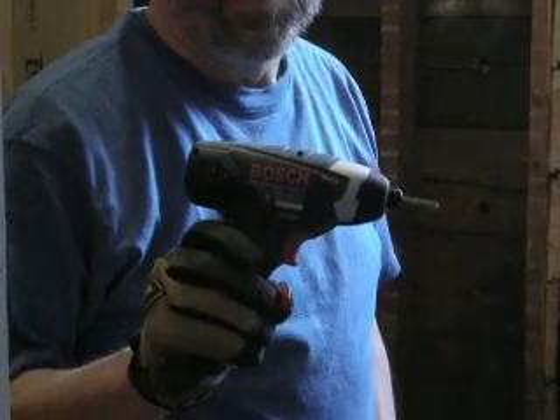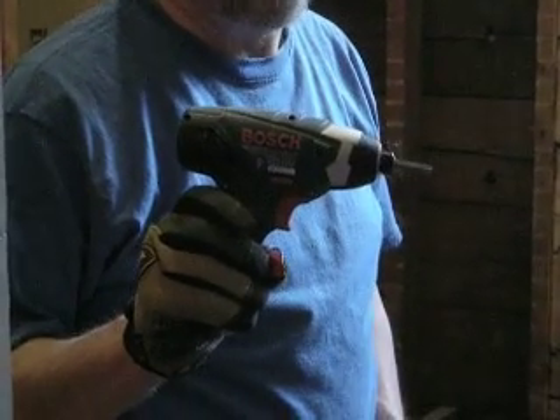Today is March the 14th, 2010. We'll be installing SPAC's Speedlag 5-16 by 3 using the Bosch lithium-powered impact tool.